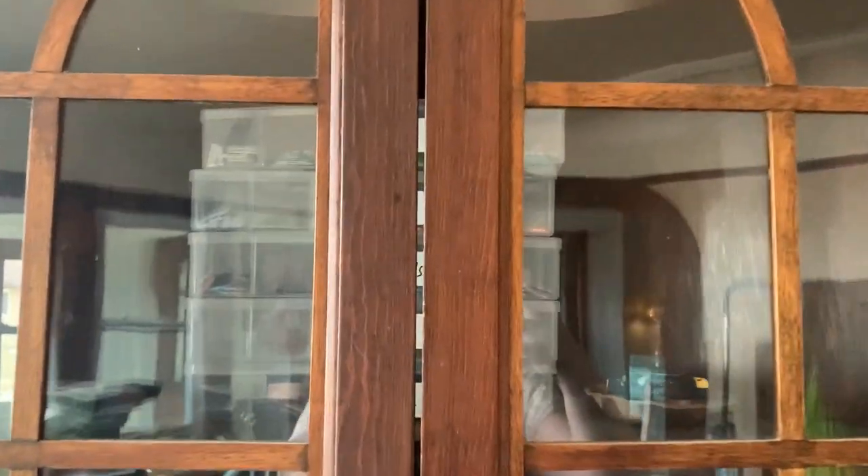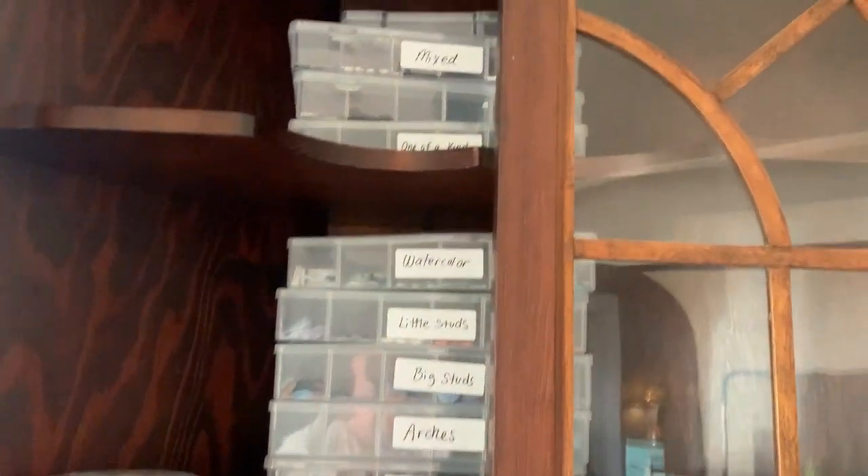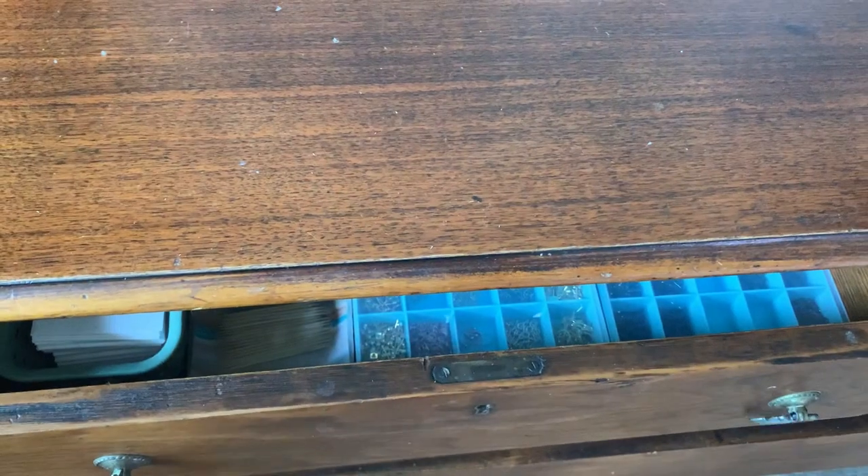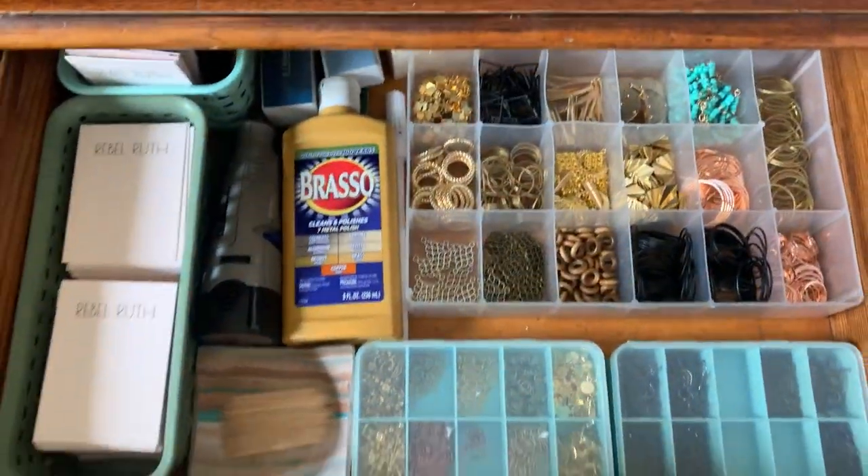Let me show you where I store my finished earrings that aren't put together yet. I got these totes from Walmart for like two dollars, and I just keep all of the earring pieces in there. And then this is a dresser —